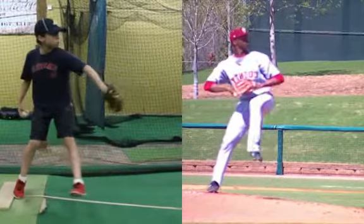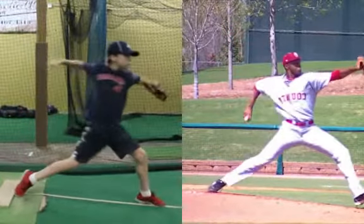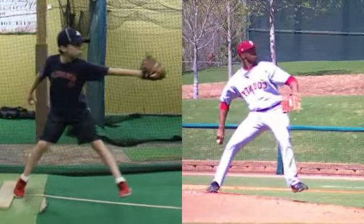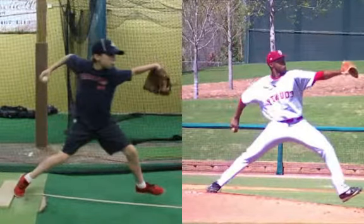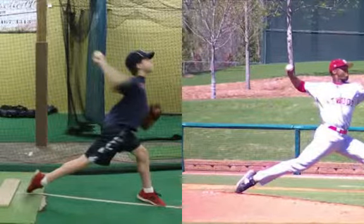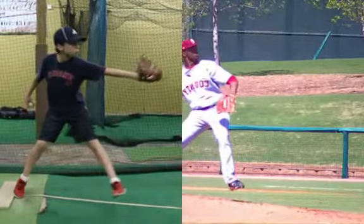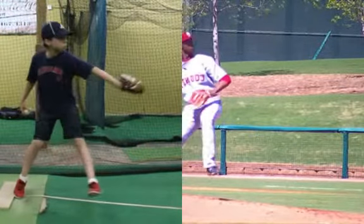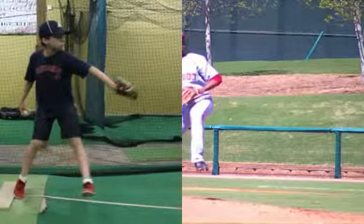Notice how after he brings that front hip out, he brings his leg straight toward the target — he's not swinging it out with a straight leg. As he brings that forearm in, he gets his lead arm out toward his target, and then uses that to accelerate his torso. Notice how he stays a lot more level in his delivery.